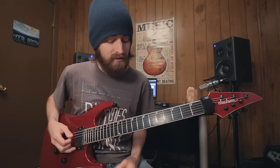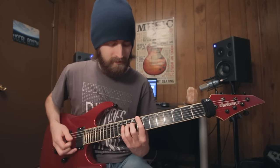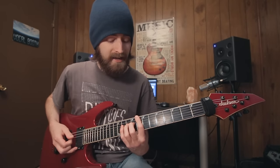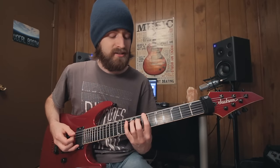Let's review. For our suspended: eight, eight, ten. Our minor: eight, eight, eleven. And then major: seven, eight, ten.